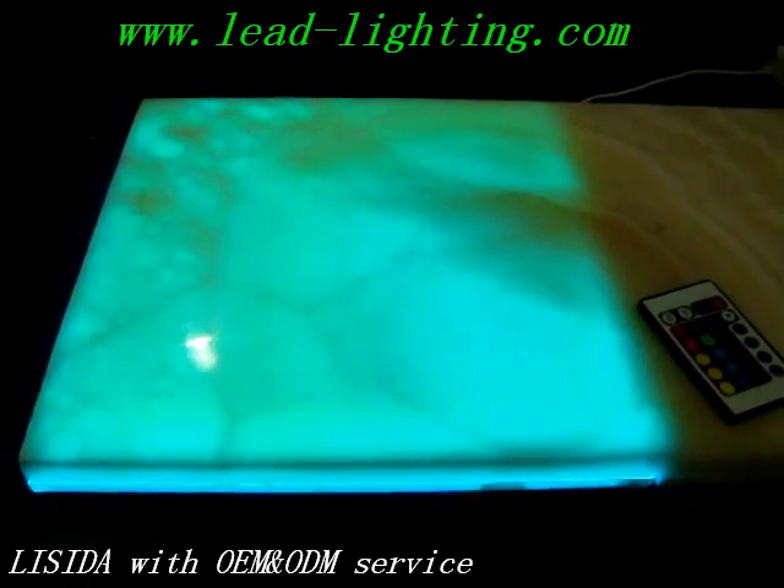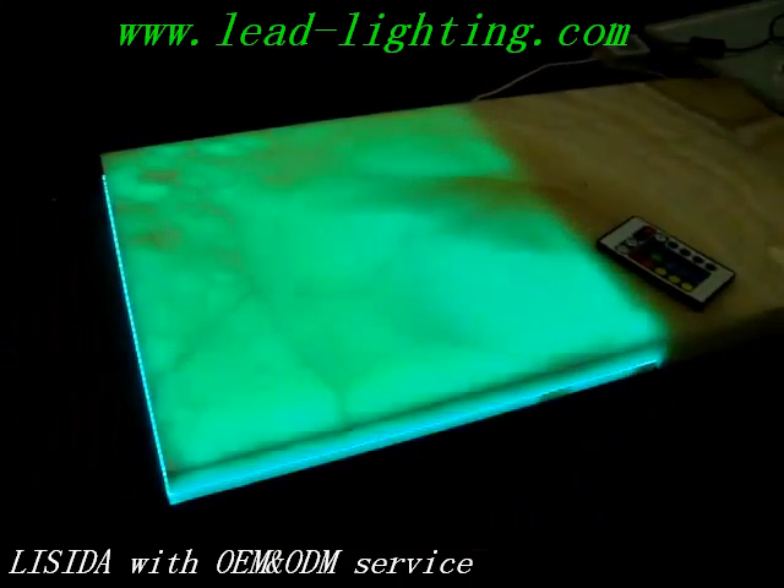You can tie it into the automation system using a Lutron product, Crestron product, or any DMX control device, or using an IR color changing controller. You can freeze the color at any of the desired colors.